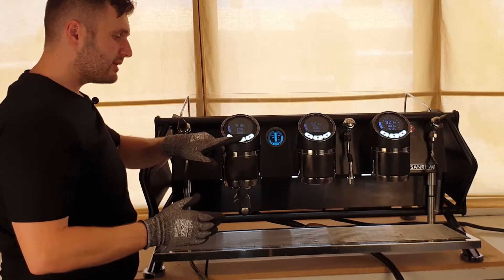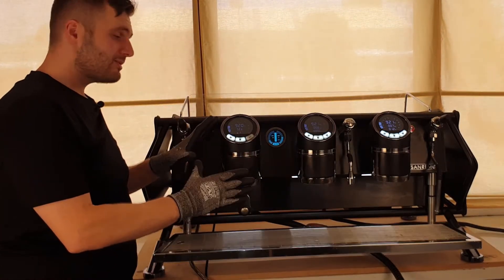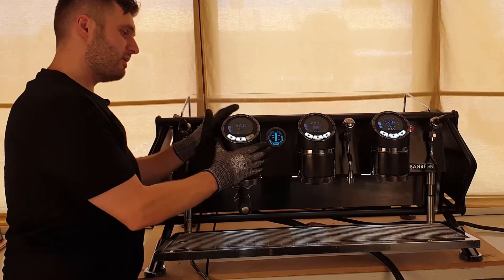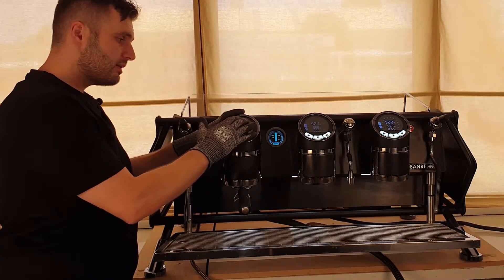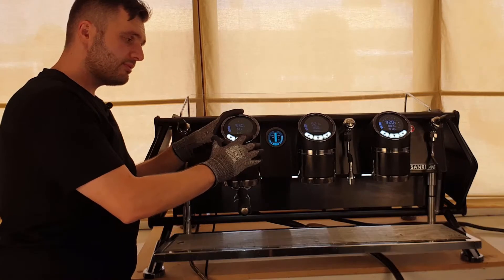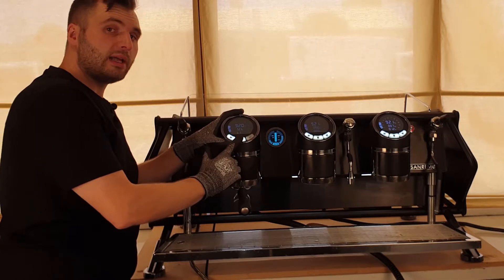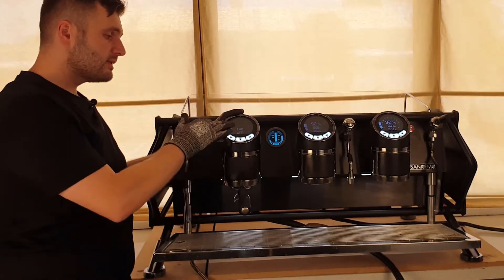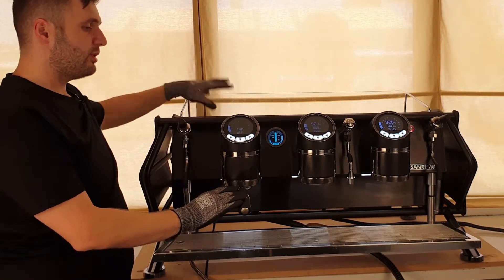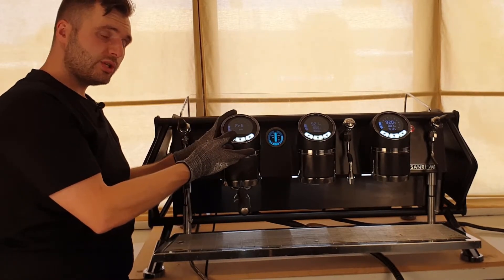Now, the final menu: press and hold the middle button and tap the hot water button. That gets me into the final menu, which is basically our temperature gauge on this head. Now we can adjust our temperature — we can go up or down. We press the middle button to tab to the next one, which is cup warmer. We've got it off at the moment because we're here in the workshop.